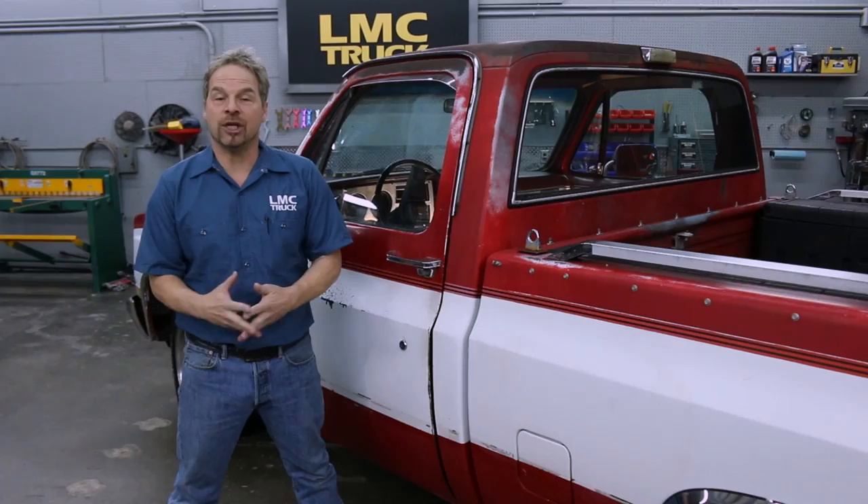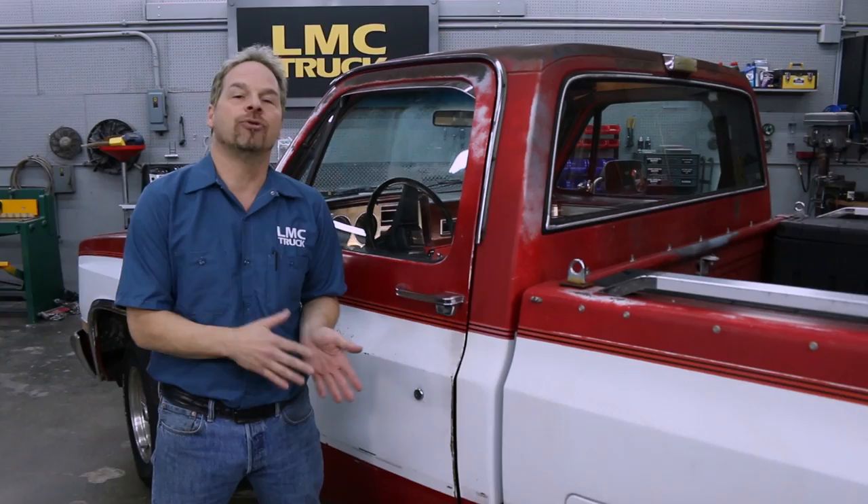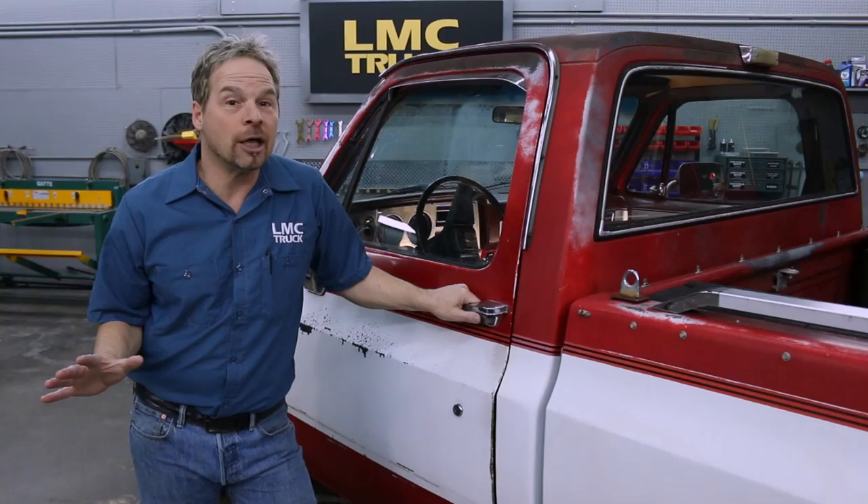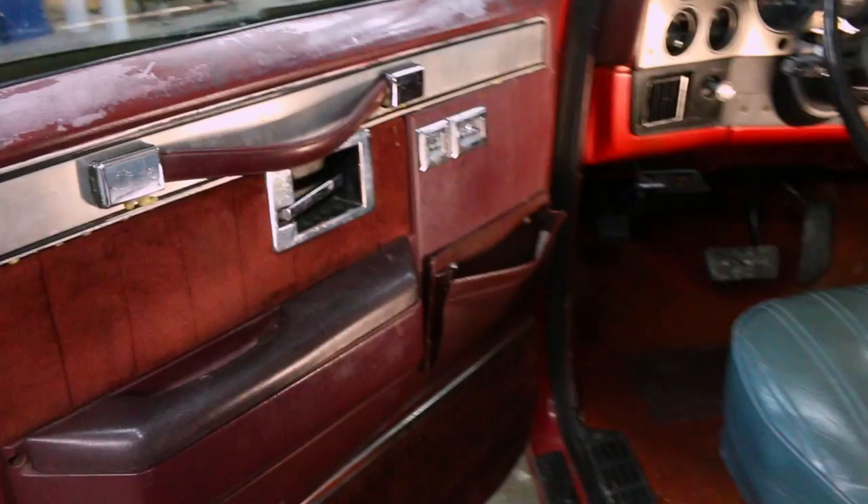I'm Kevin Taits working with LMC Truck to bring you some great technical and how-to information on how to work on your truck projects. In this video, we're going to walk you through the process of replacing interior door trim panels in a 1981 through 1987 Chevy or GMC pickup. This truck doesn't seem all that old, but 30 years have gone by since it rolled off the assembly line — that's an awful lot of time for general wear and tear and broken parts. Let's take a look.